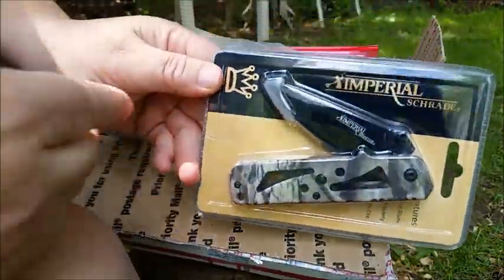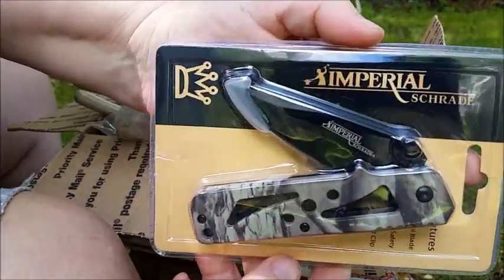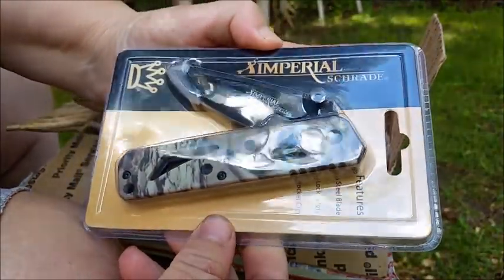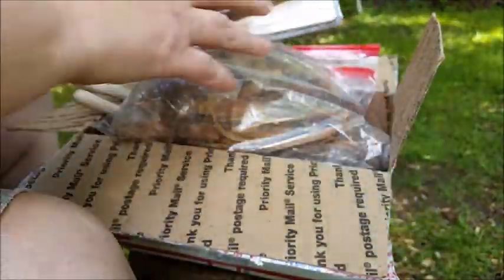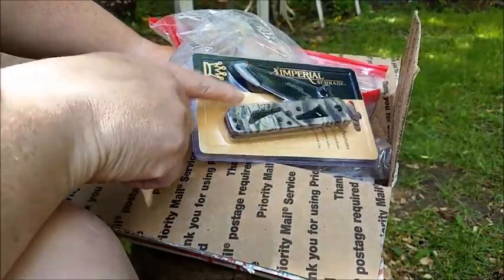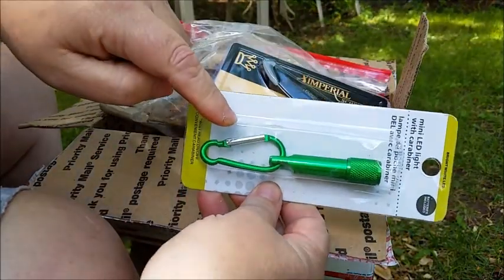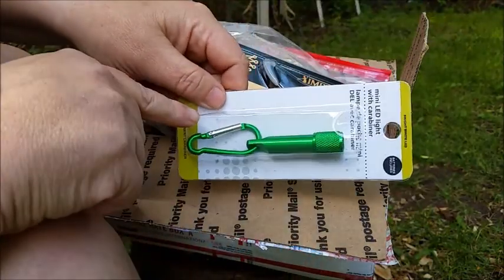She also sent me a Schrade Imperial knife in camo — it's a pretty cool little knife. I'm putting together a new little kit and that's going to go in it along with a little light, on a little carabiner.